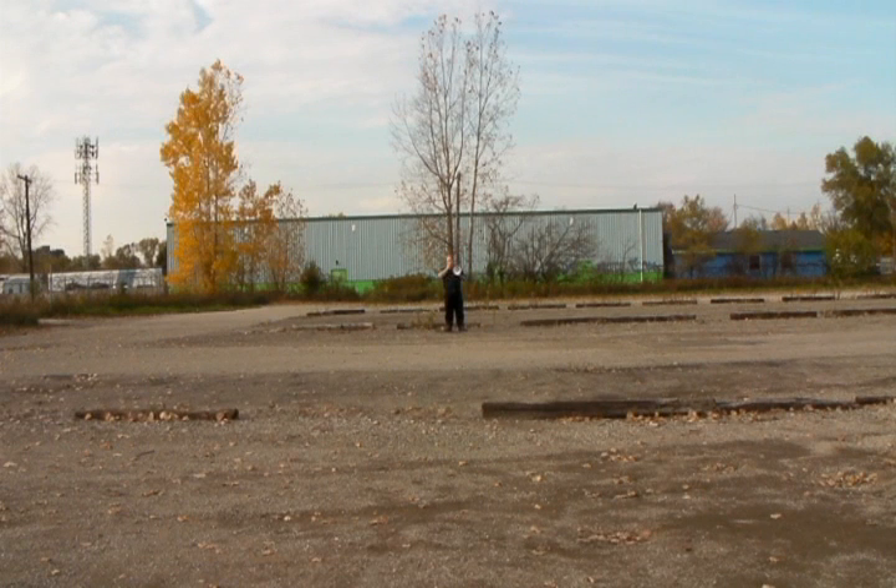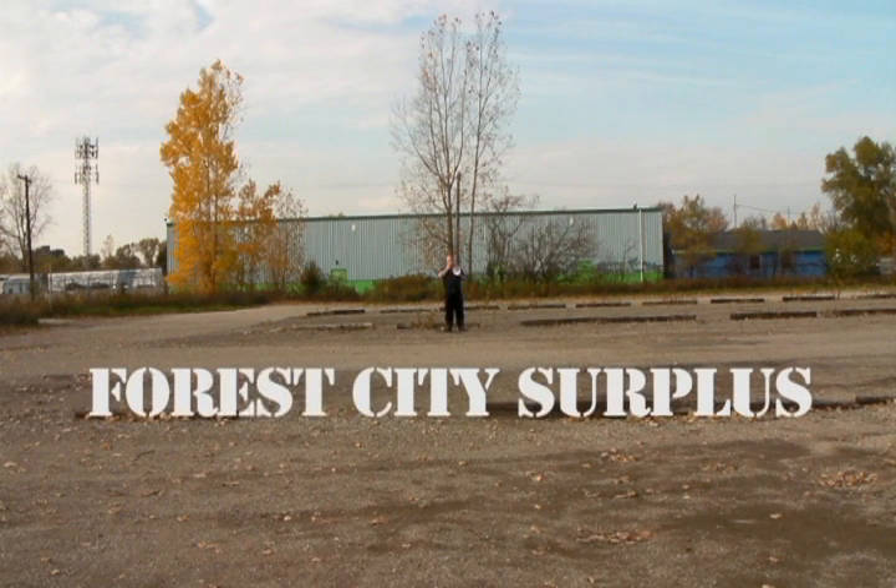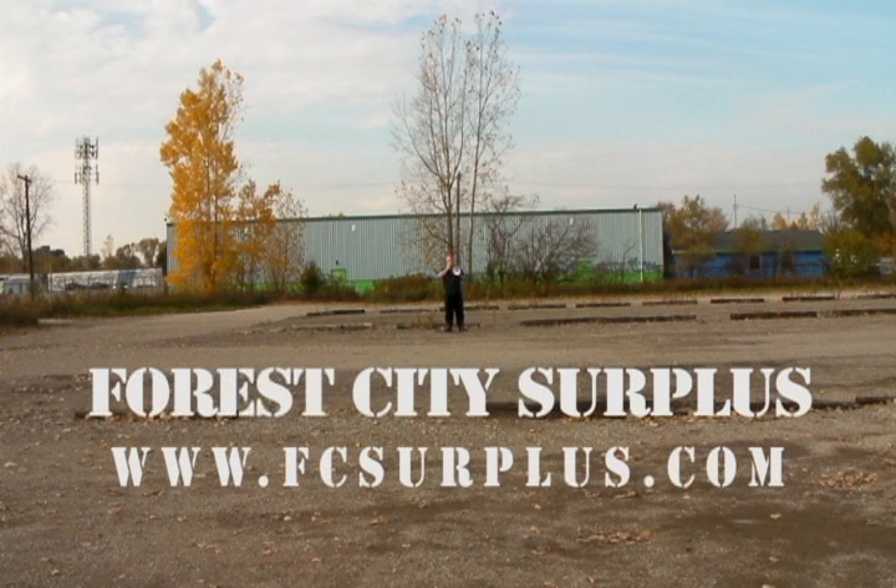Order your Megaphone now at forestcitysurplus.com. The Megaphone!